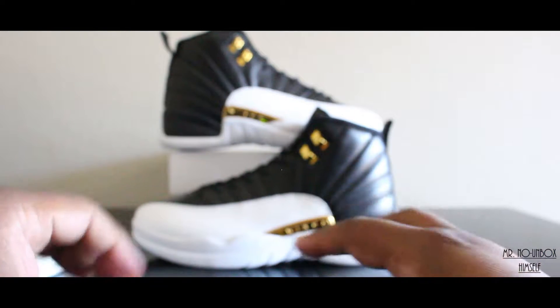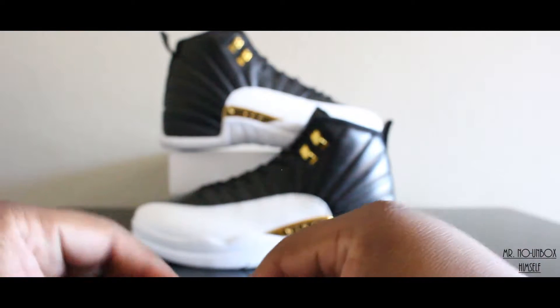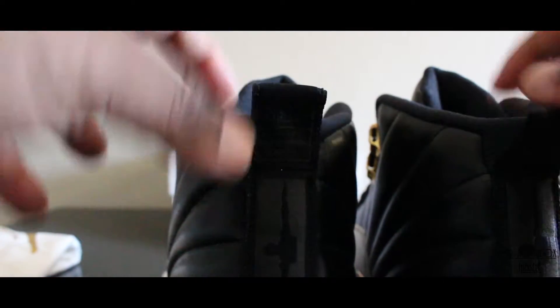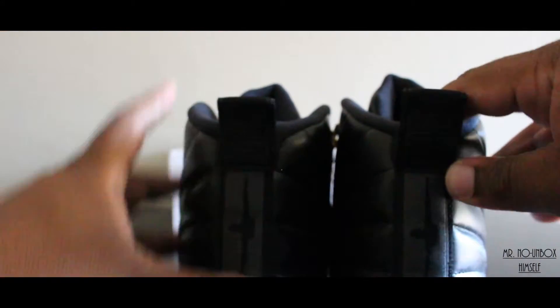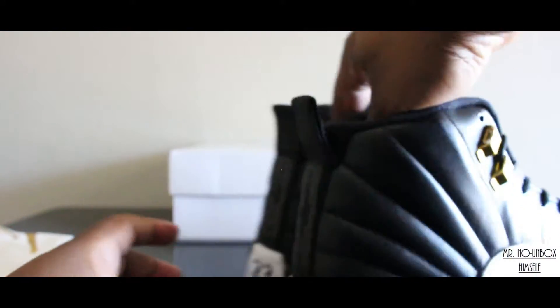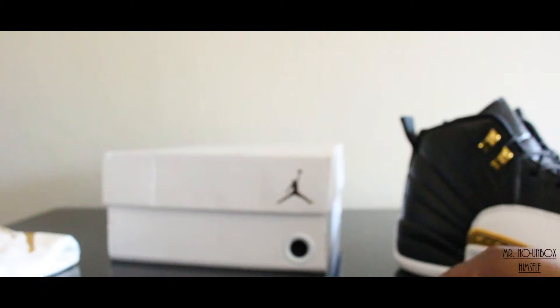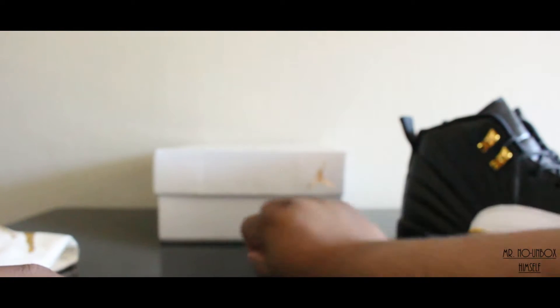For those of you who wear the box, there's not much of the box to see, but I'll go ahead and show you anyway. Like I said, it is a replacement box — and the way it looks, it is an OVO box for all my box wearers out there. It's gonna have an all-white Jordan box. There are no labels on it, but it does have your aisle tag up there and that Nike sticker on the bottom. Just a plain replacement box — something to keep them in so I know what shoe it is.